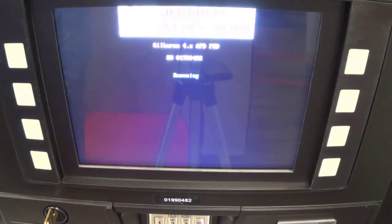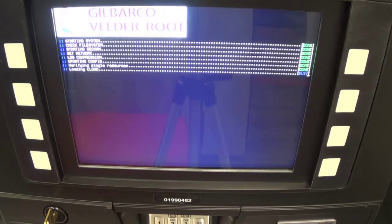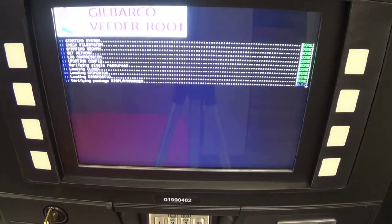Because you just replaced a card reader, it's going to need an IP address, and then it's going to need to be activated. You cannot access programming with your blue card. So, reboot the pump.